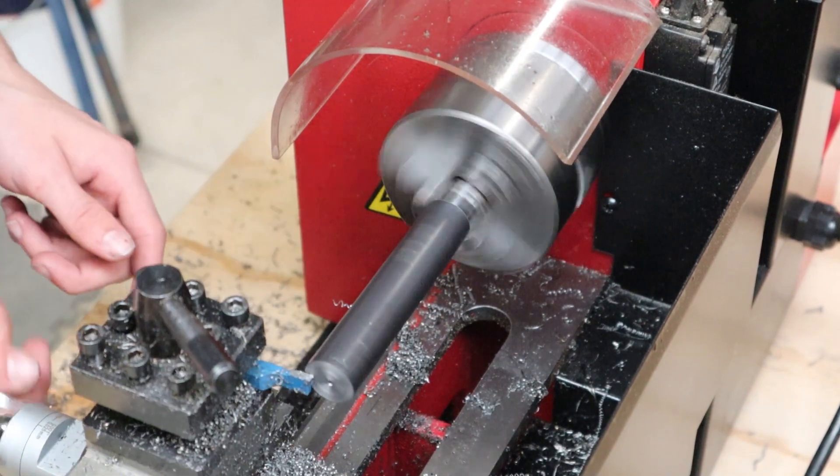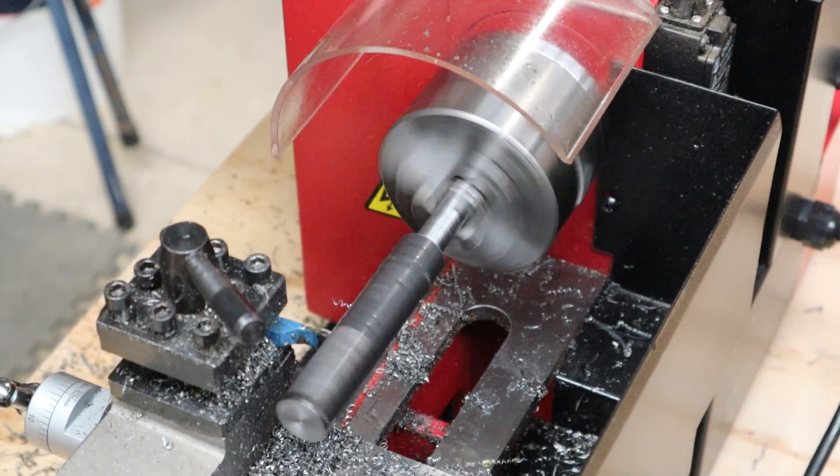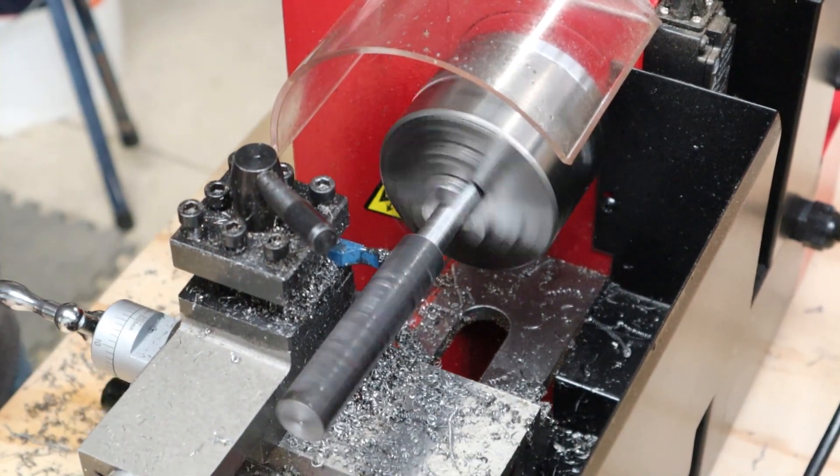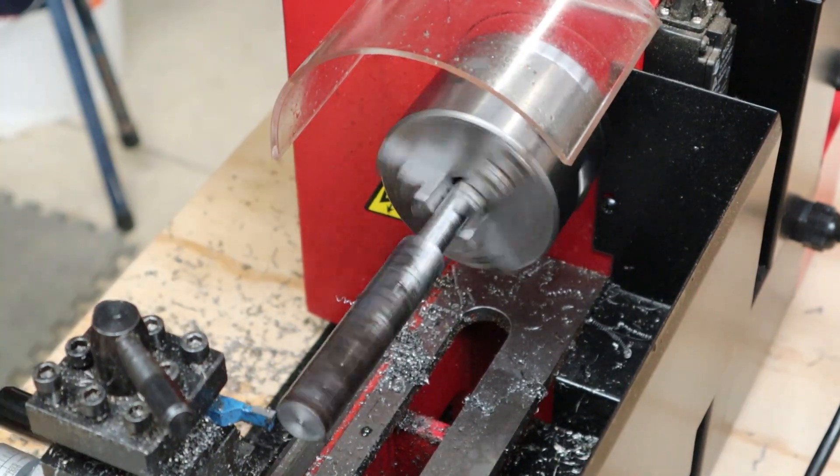I then put the handle back in the lathe the other way around to face off the other end and get rid of the hole I messed up. After that I skimmed the handle along its whole length to clean it up. At this point you'd normally add a knurl effect, but I don't have a knurling tool so I'll just leave mine smooth.